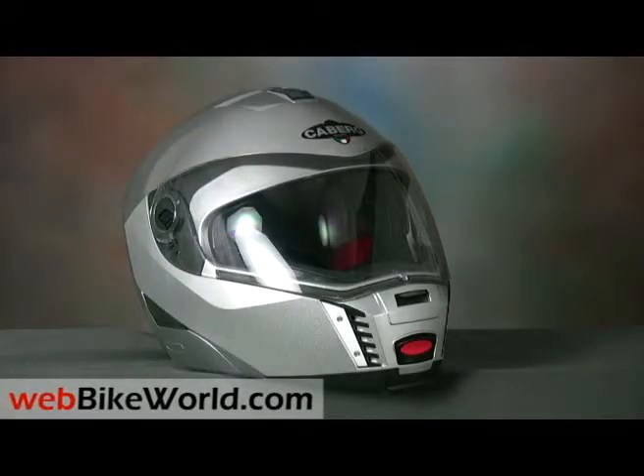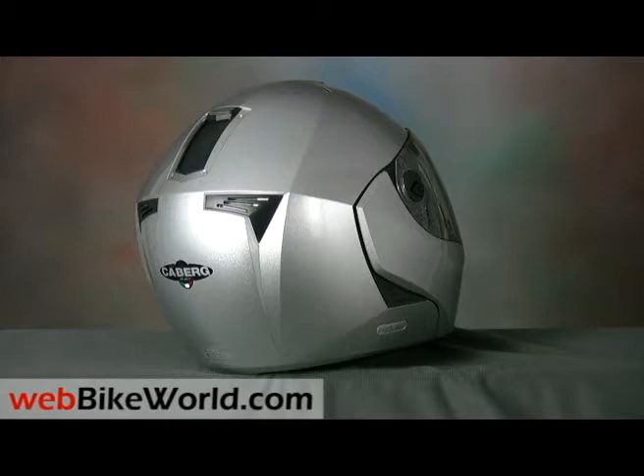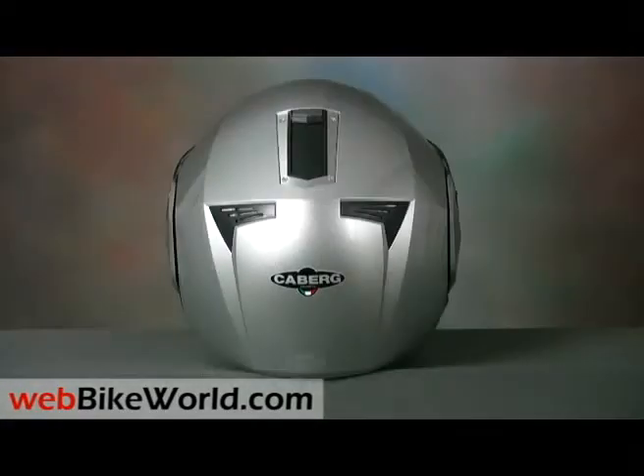The Sintesi is brand new for 2009, and it's apparently meant to be a poor man's Schuberth C3. It has the looks and it has the features, but the quality is off slightly compared to the Schuberth, and the Sintesi has one big strike against it: its weight.